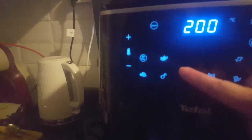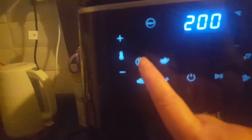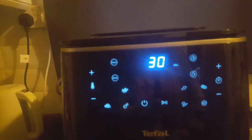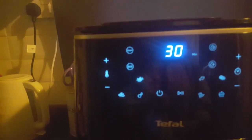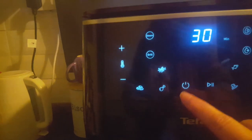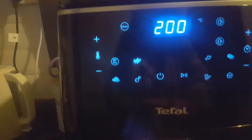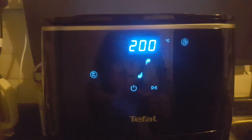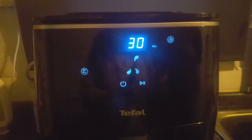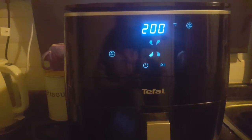Press the button again - we want the air fry button. It's showing 30 minutes. What did the instructions say - about 25 minutes? Which button do I press? Let's go for it. No, I've turned it off. Maybe that one - oh yeah, now it's doing something.